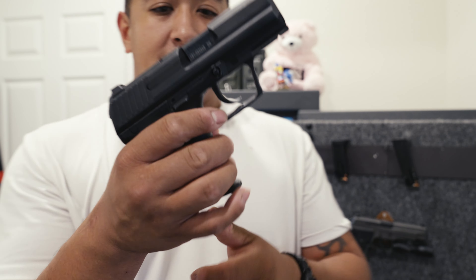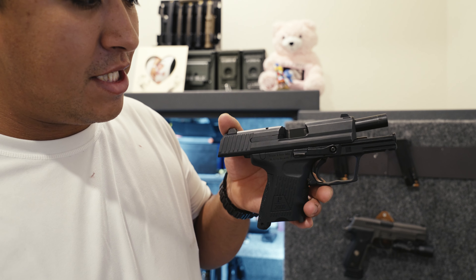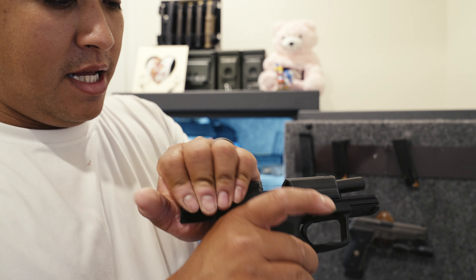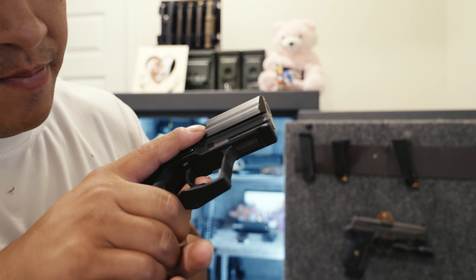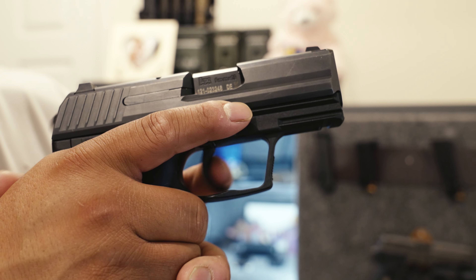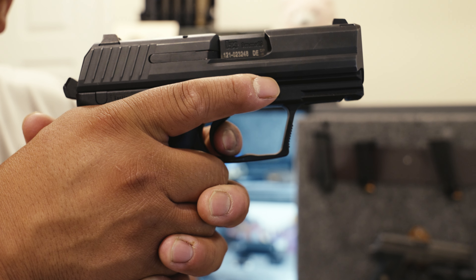This lovely little thing is my wife's carry. She carries the HK P2000SK. This is the LEM trigger model. I've always wanted one of these just because of how tank-like they look — and they actually are tank-like in person. So if you want one of these, definitely go for it. I'll show you guys the trigger. So you have take-up that is very, very gentle.